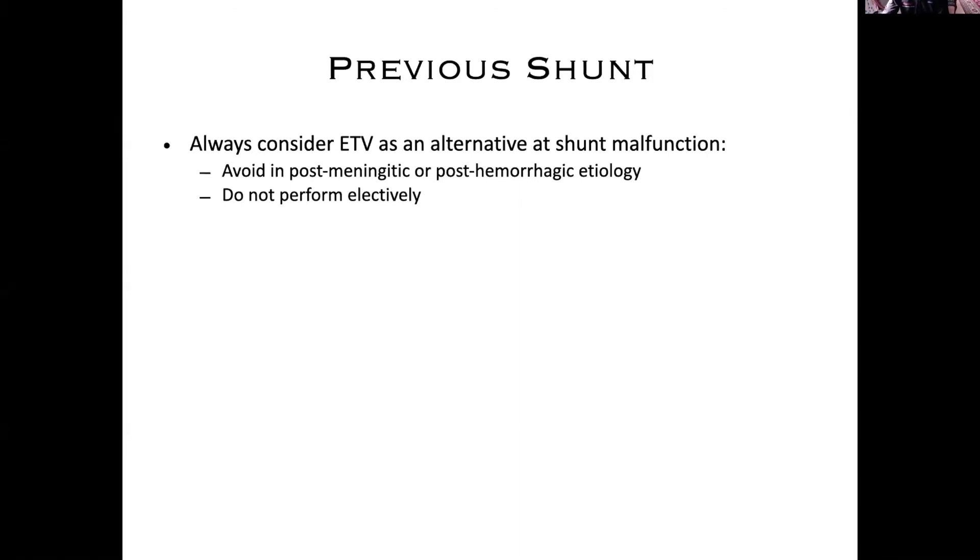Always consider an ETV as an alternative at shunt malfunction, particularly at shunt infection because the shunt's coming out anyway. Taking out the shunt, considering an ETV, and then if it fails, you'll have to put the shunt back in anyway — you haven't really lost anything. Probably it's not going to be a great idea if they've had meningitis or a bad hemorrhage; it's not a complete contraindication, but a relative one.